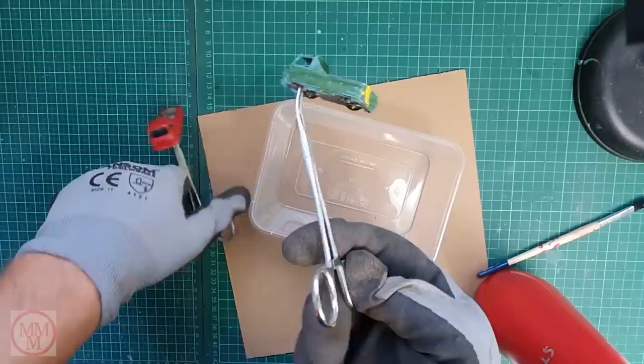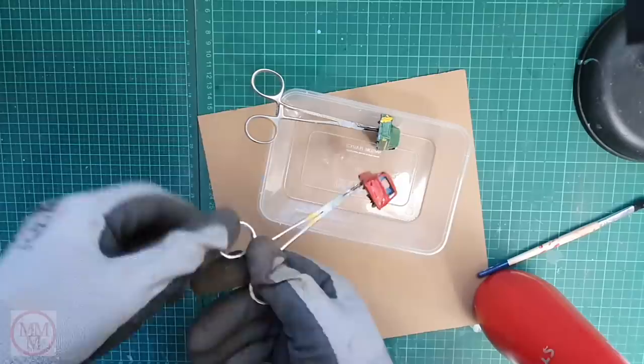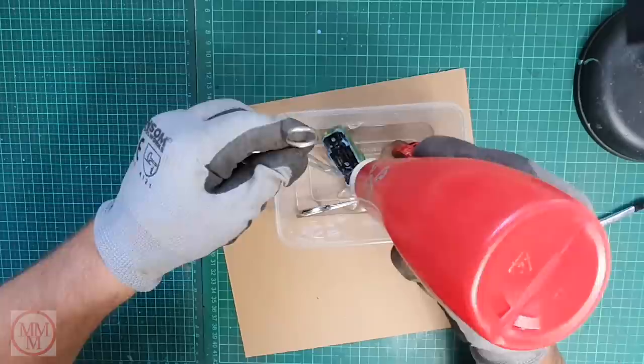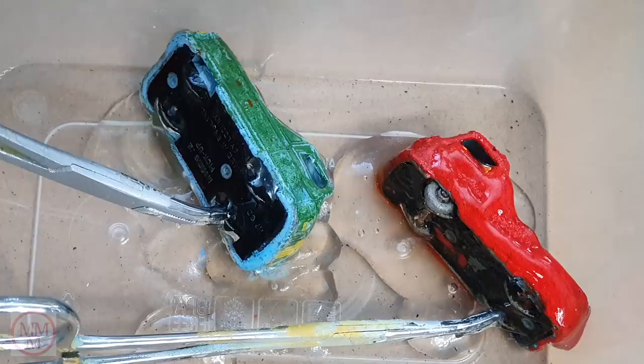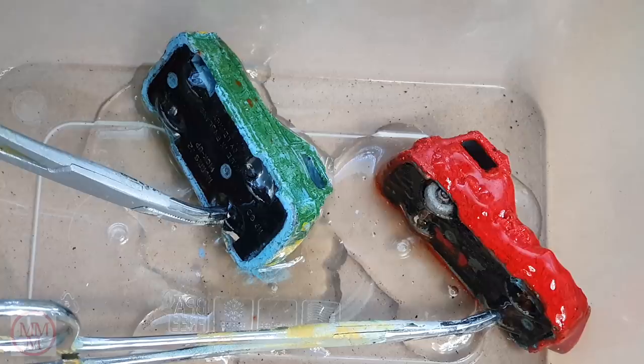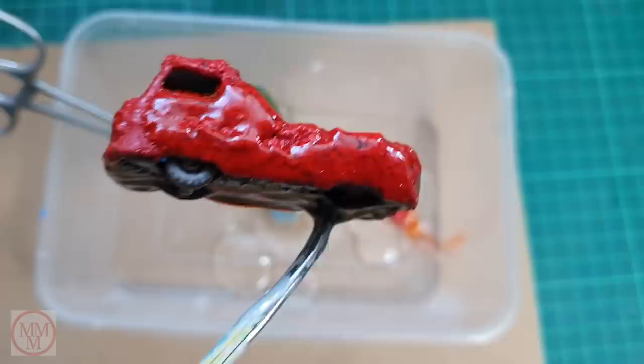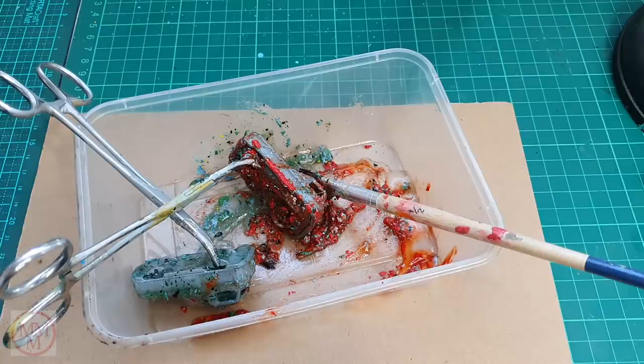Moving on — I'm now going to paint-strip the models, remembering to leave the bases on. I'm using a ketchup bottle to place a small amount of paint stripper exactly where required, which is more economical than my old method of tipping the can upside down. It's about now that I realize I've accidentally left a tire on one model, and I don't think it's going to survive the paint stripping too well. The red paint on the red model is very, very difficult to come off — it's certainly putting up a fight.